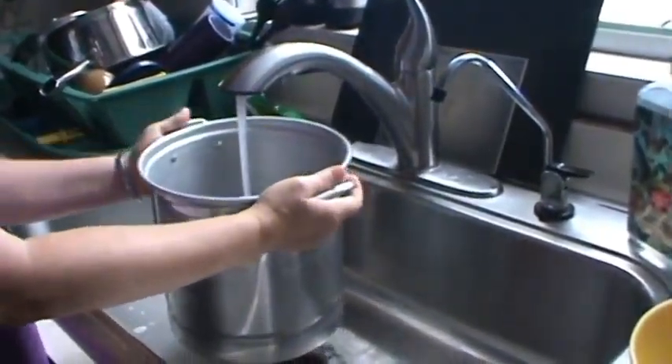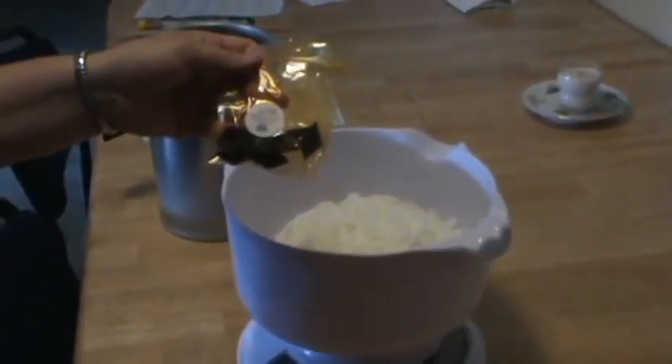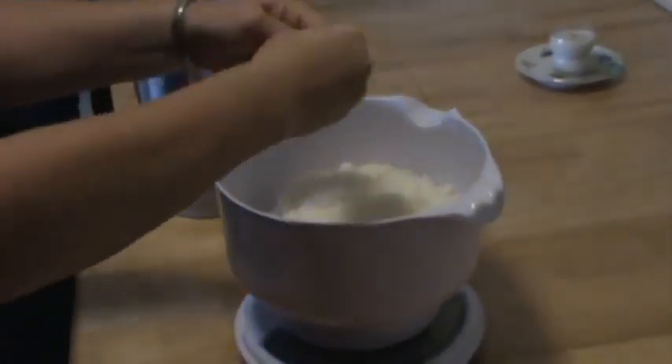The first step is to boil water in a stock pot or double boiler. Next, weigh the desired amount of soy wax chips, then add color chips for desired intensity of color. Transfer those to a melting pot.